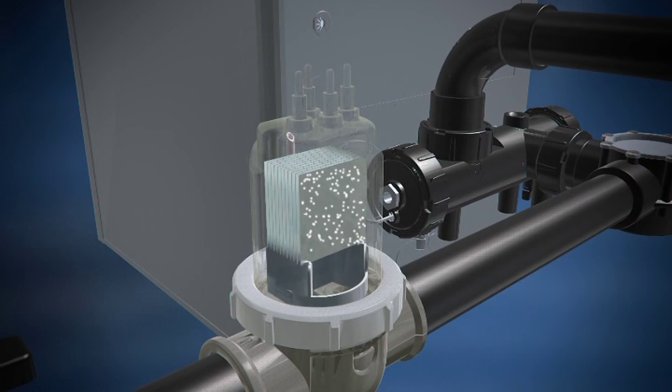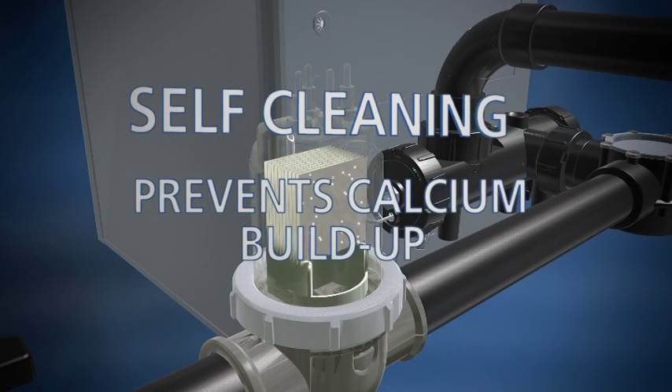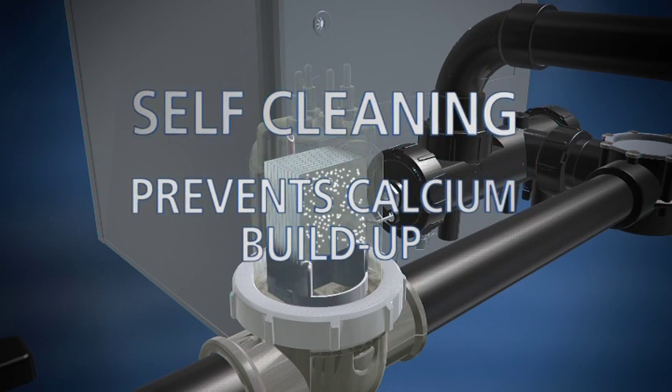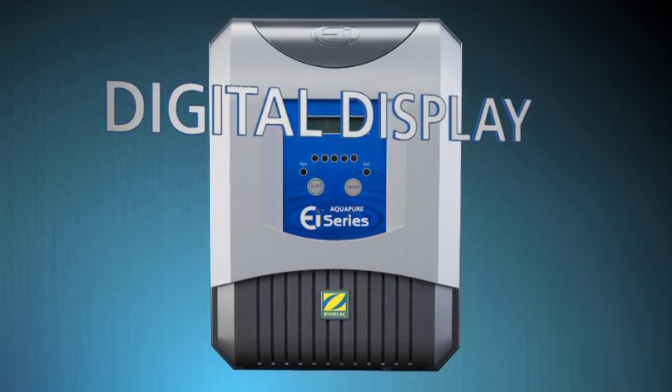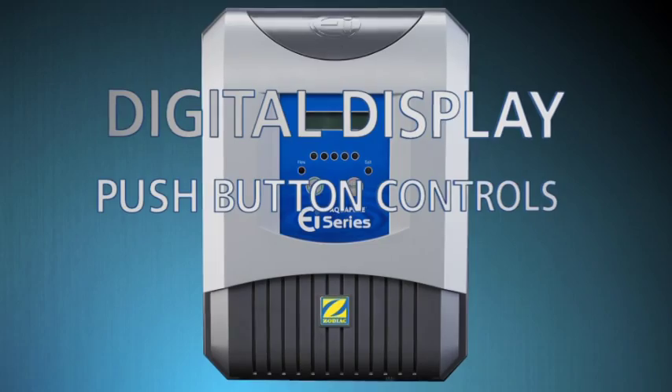The process is automatic, with no hassle and no effort. The AquaPure EI features advanced reverse polarity technology, which is a self-cleaning mechanism that helps prevent the buildup of calcium to keep the process efficient and trouble-free. The control panel features a digital display and push-button controls, so it's simple to operate and easy to understand.